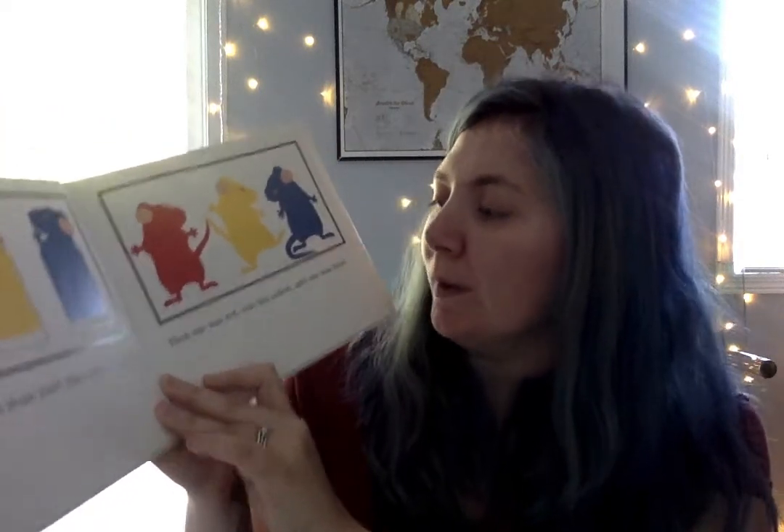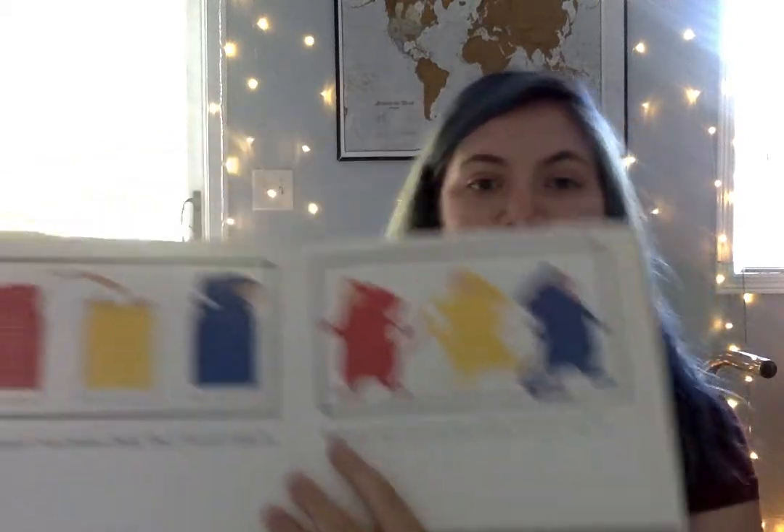Hmm, I've seen red, yellow, and blue together before. I think I missed a page here, friends — there we go. They thought it was Mouse Paint. They climbed right in. Then one was red, one was yellow, and one was blue.